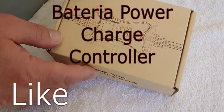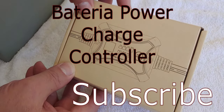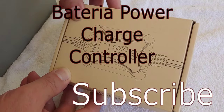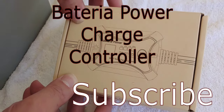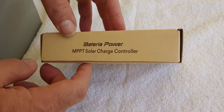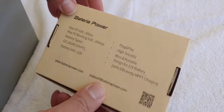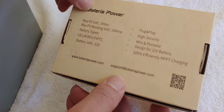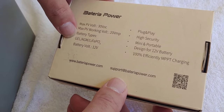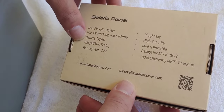What I found this time is a charge controller — an easy inline charge controller. It's an MPPT and is from Bateria Power. This is the box it came in. It says it's an MPPT charge controller supporting different battery types: gel, AGM, and lithium. We're going to take a look at it.